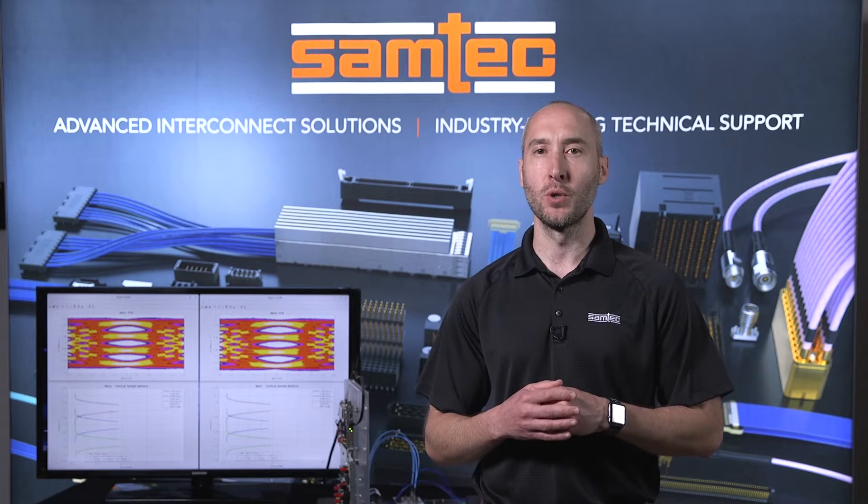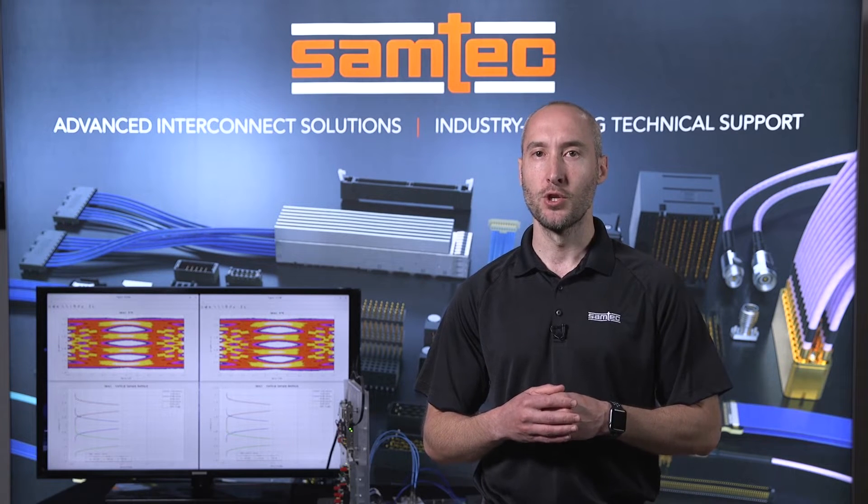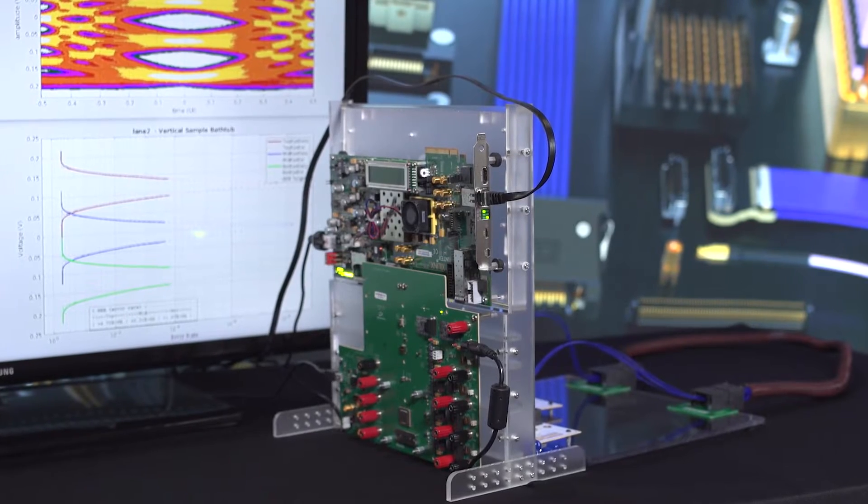Hi, I'm JR Bonfoy, System Engineer at Samtech. Today we are going to look at a live demonstration showing how Samtech flyover TwinX cable assemblies allow designers to extend signal reach and density, enabling 112 gigabit per second PAM4 performance.